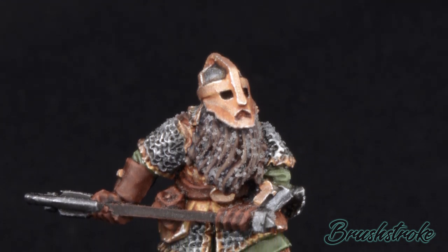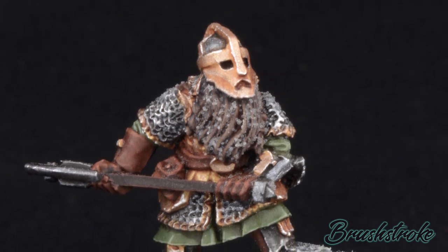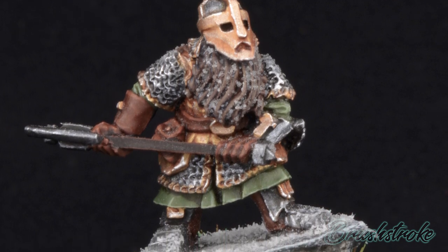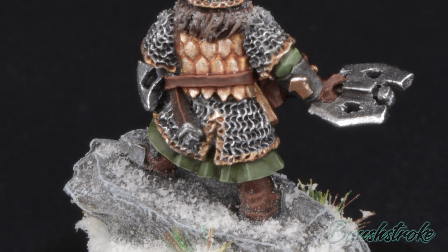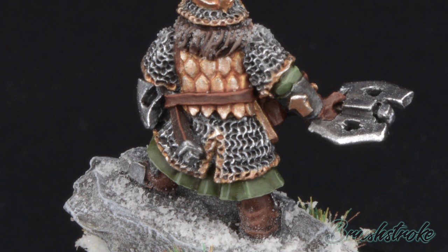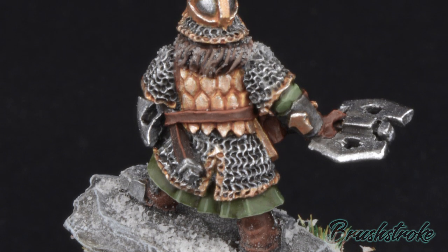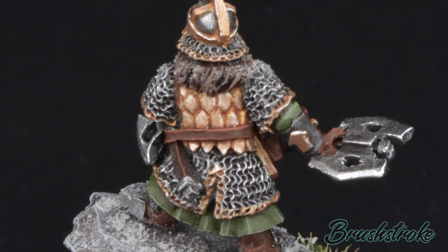These are from Games Workshop's Middle-earth SBG range. The figures are a little bit older than the stuff I've been painting recently, so the casts might not be too great. They are actually metal figures, but what they lack in detail they make up for in character — I really do love these sculpts. I have been meaning to paint them for a while; they've been on my painting pile of shame for a couple of years, to say the least.